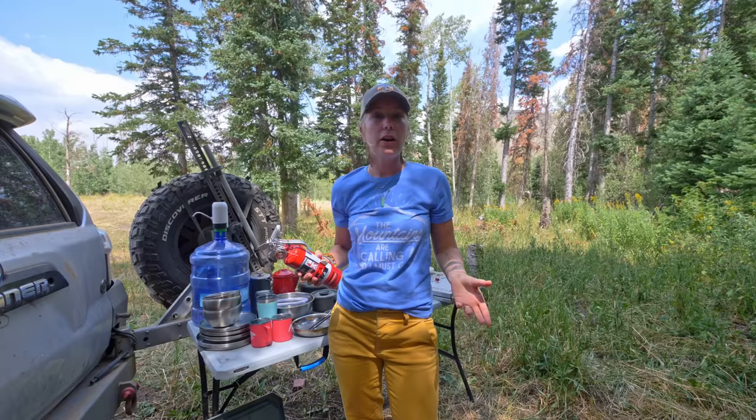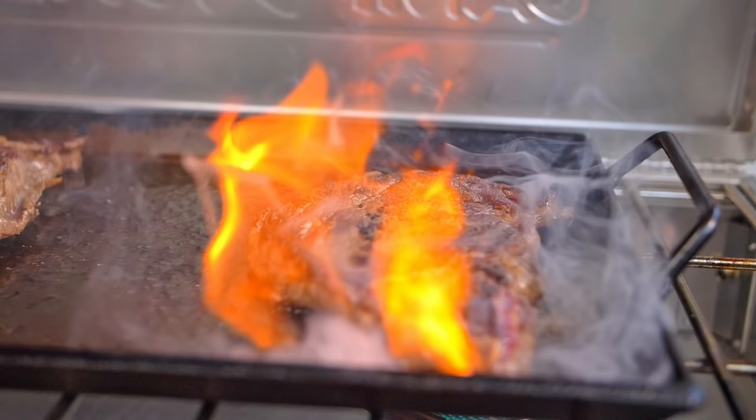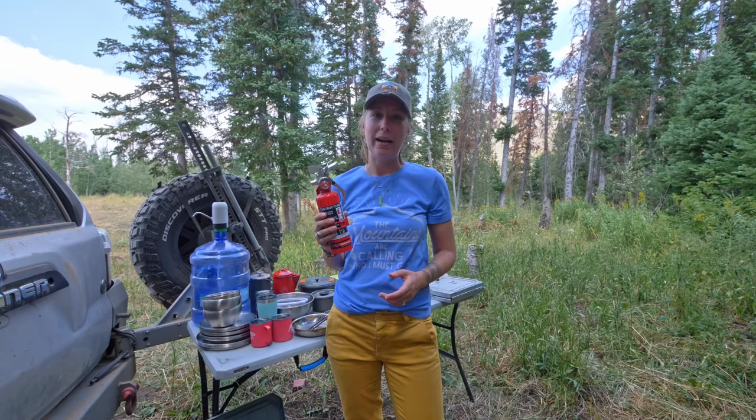Something I forgot to mention — it was at the bottom of the tote — is that every kitchen needs a fire extinguisher. I keep it right next to the stove while prepping food because you never know if a grease fire is going to flame up while cooking bacon. I'd rather be safe than sorry. I also bring a couple of towels and an oven mitt. So that's our kitchen — everything fits in the tote, and you can find most of it on our Amazon store in the link in the description.